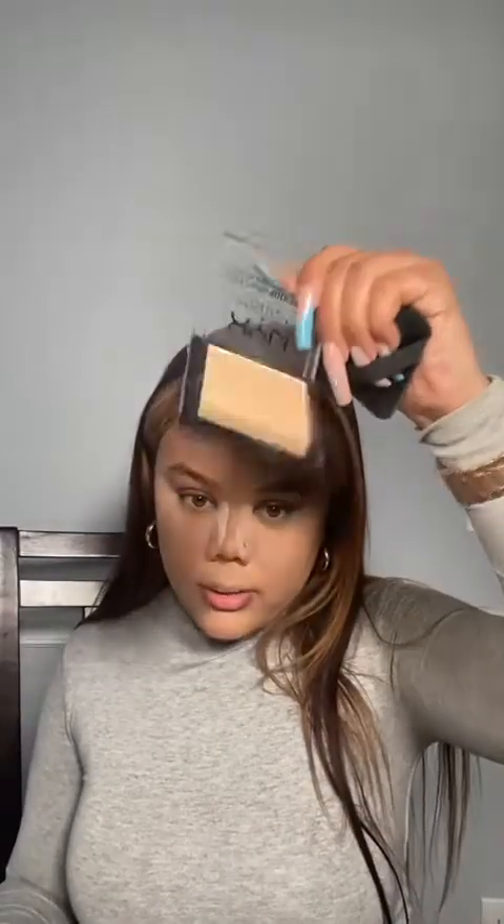Reinforce that pressed powder with the loose powder under the eyes and down the bridge of the nose, and reinforce the chin. The difference between the two: pressed powder stays firm in the pan, while loose powder is — it's loose. That's the distinction.